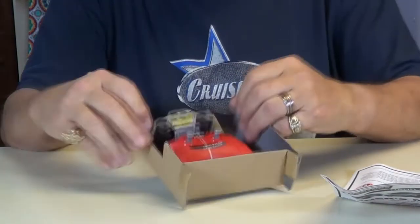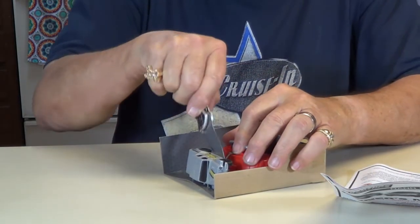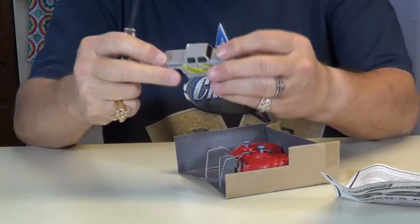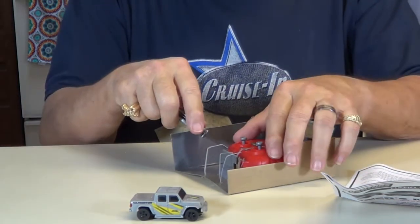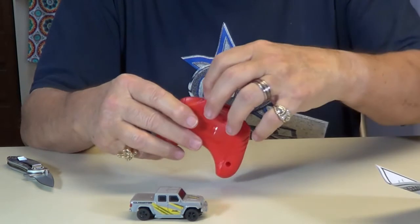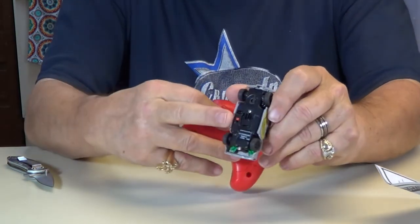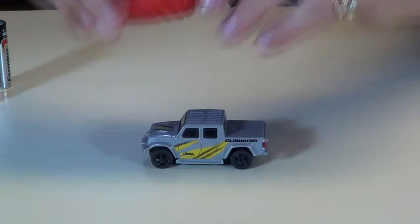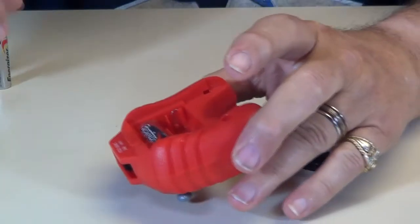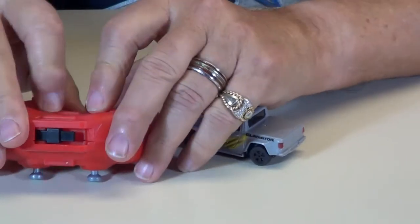Let's see what we can do here. Okay, there's your car. Transmitter — charge it right here. That little charge hole comes up. Right there is your on-off switch on your car. Here's your transmitter. Right there it takes two double-A batteries — one right there, one right there. Get this back on like that.